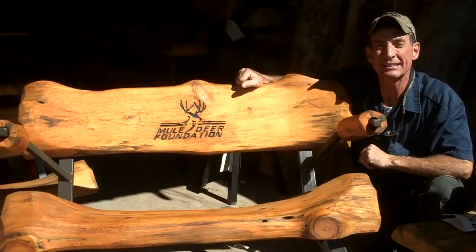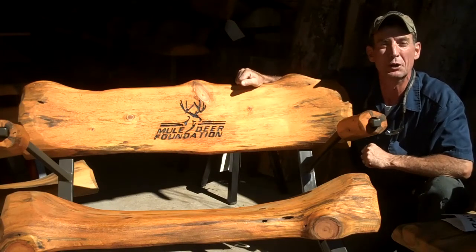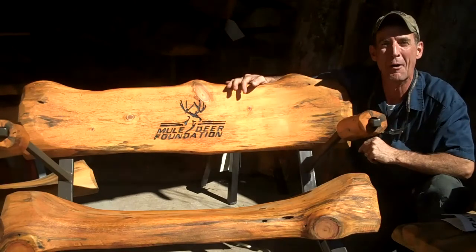Be sure to come see us August 18th at the 10th anniversary of the Pikes Peak Chapter of Mule Deer Foundation. You can bid on this bench and take it home. That's this coming Saturday, August 18th, at the Embassy Suites here in Colorado Springs. This has been Mitchell Dillman with LogFurnitureHowTo.com — we'll see you again next week.